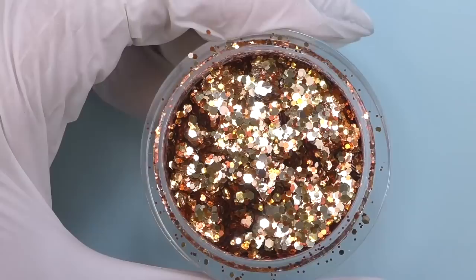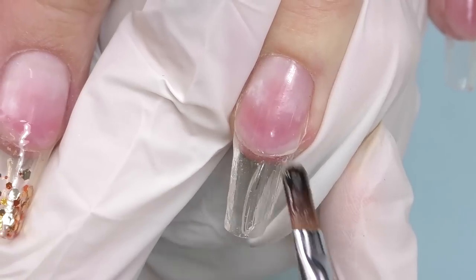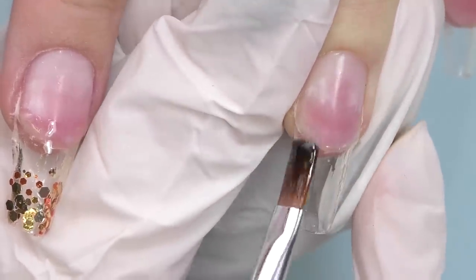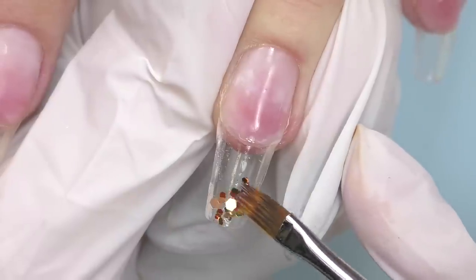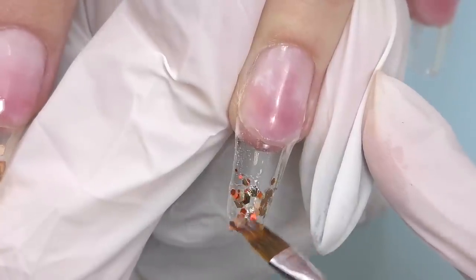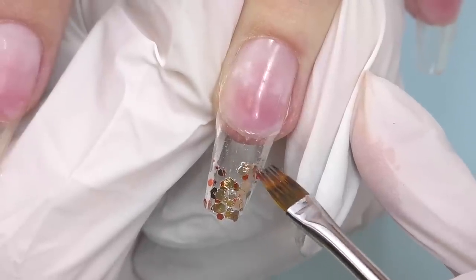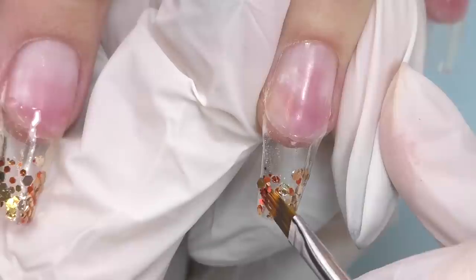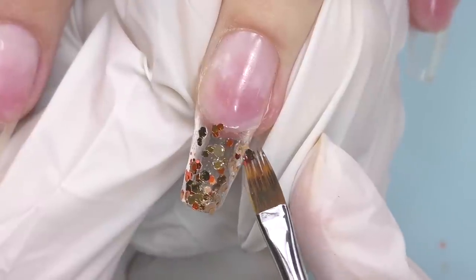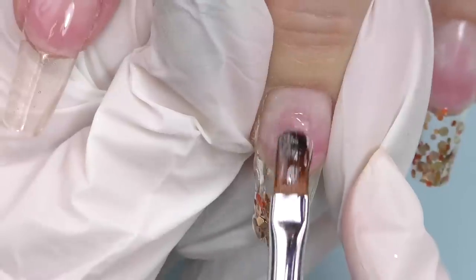I'm done with the shaping and now let's add some glitter. I will be using this one with golden and bronze flakes. I will apply the same builder gel on the free edge first, and then without curing — because we need to install the glitter inside the gel — I will apply the glitter. The idea is to create a shiny free edge and then do some kind of ombre with the glitter and then cover it with a color. It's always hard to stop but you need to at some point, and it's okay if some glitters go on top of each other because we are going to encapsulate it anyway.